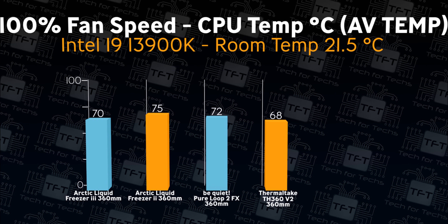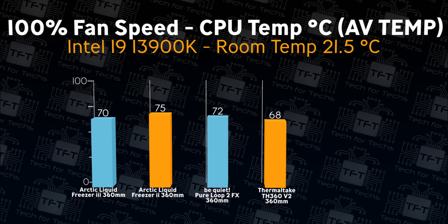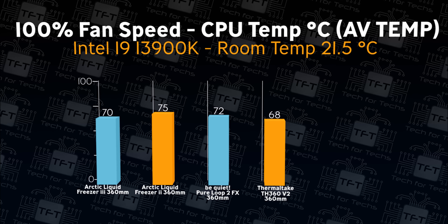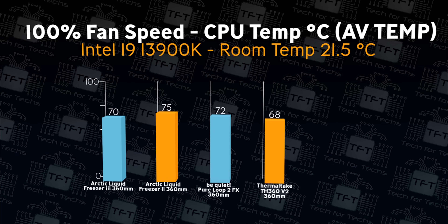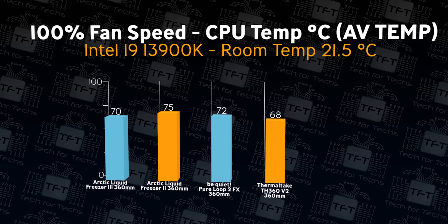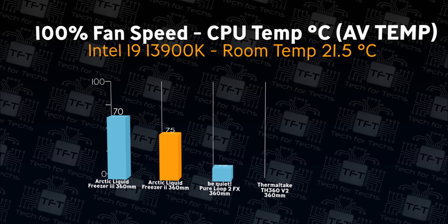Now this is where we upped the game. We set the fan speeds, including the pump, to 100% speed. With the fans running at 100%, the Thermaltake cooler actually beats out all the others on average temperature, running at 68 degrees — which is definitely an achievement considering it beats the new Arctic Liquid Freezer 3, which performed extremely well in our tests.